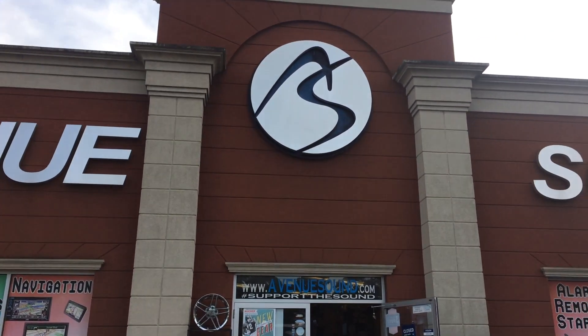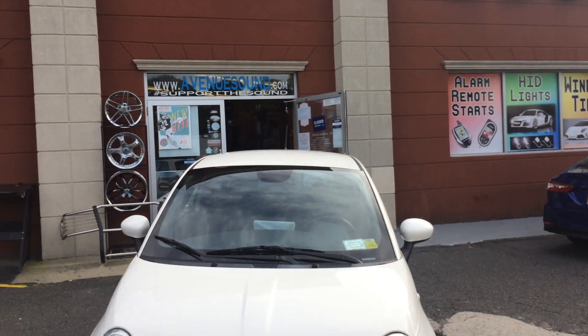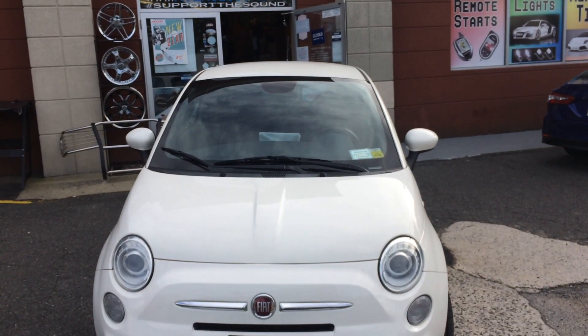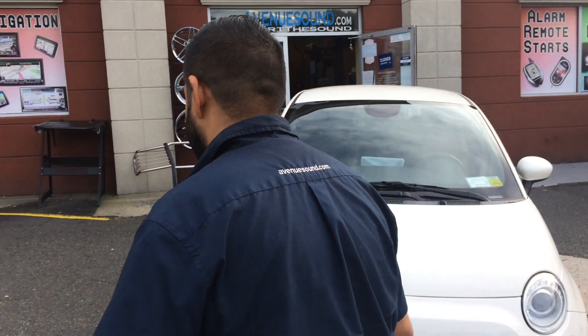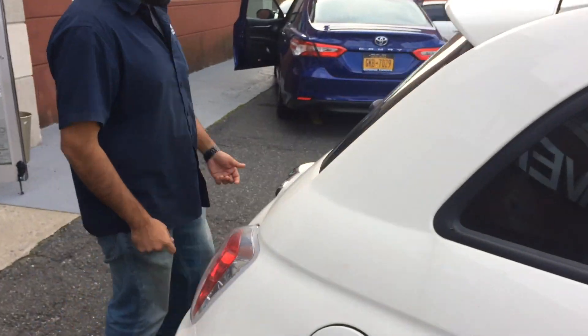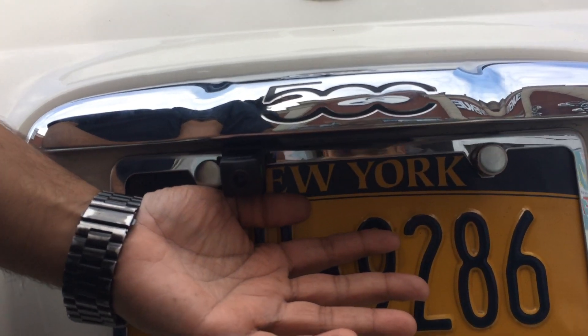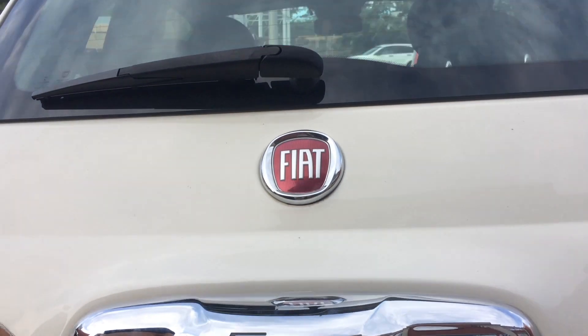We have a 2013 Fiat 500. We just went ahead and installed an Alpine ILX-F309 9-inch halo screen. Accompanied with that screen, we also installed an Alpine reverse camera — let me show you the location of it. Now hop on the passenger side and let me show you the stereo.